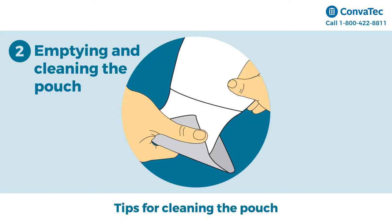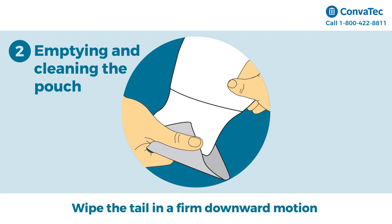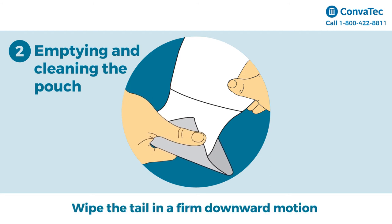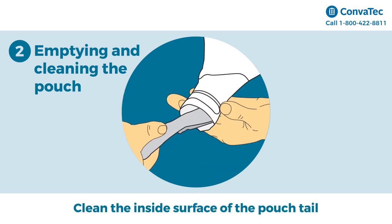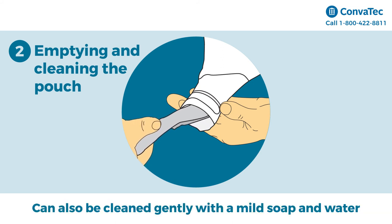Tips for cleaning the tail of the pouch. Support the pouch with one hand and wipe the tail of the pouch in a firm downward motion with toilet tissue in your other hand. Clean the inside surface of the pouch tail with toilet tissue or a wipe. The pouch tail can also be cleaned gently with a mild soap and water.